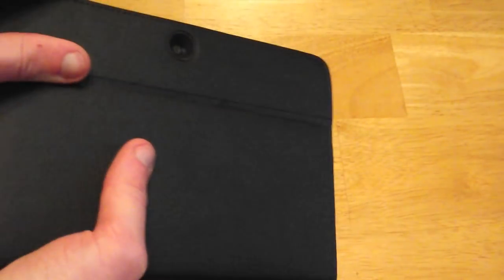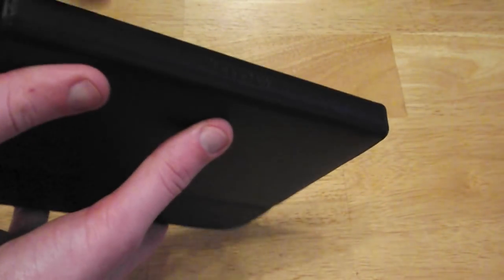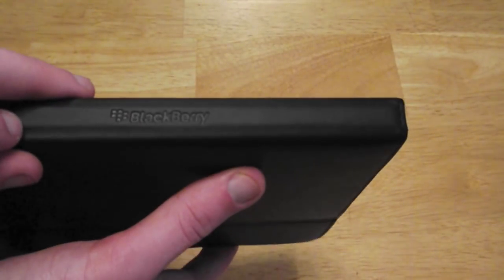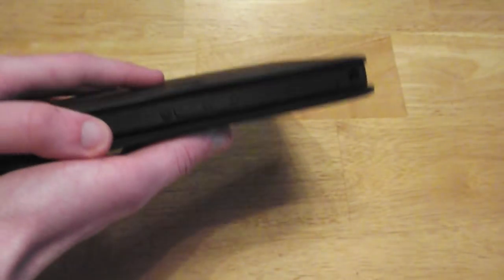On the back you have a little hole for your camera, and a little embossed bit which is the stand feature, which I'll show in a minute. There is an embossed Blackberry logo and 'Blackberry' on the side. So this case also doubles up as a stand.